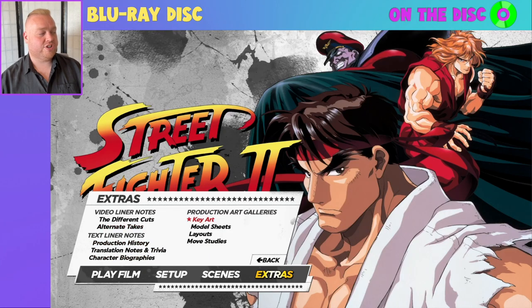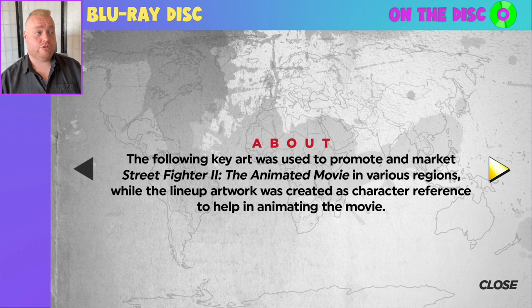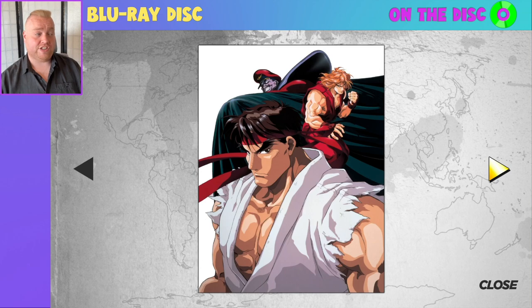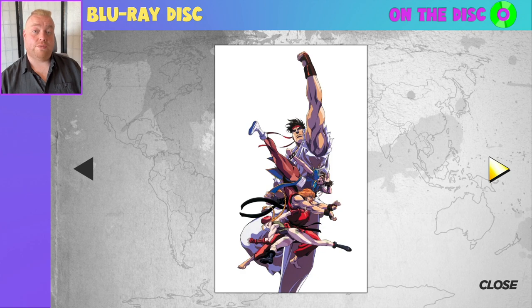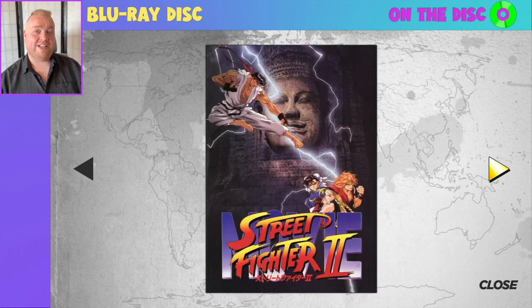We have production art galleries, beginning with key art. We get a nice starting window with arrow cursor navigation. This is basically promotional material for the film — they present the full image and then do a close-up so you can delve closer into the key art itself. It's a really nice touch. This is the image from the front cover of the slip case — the cover I'm familiar with from the original UK release. Not going to go any further in this gallery to protect the integrity of the disc.